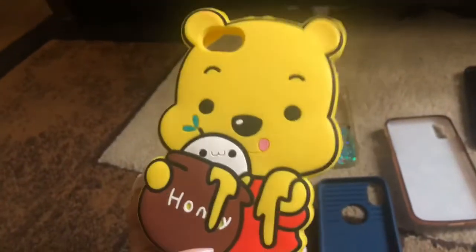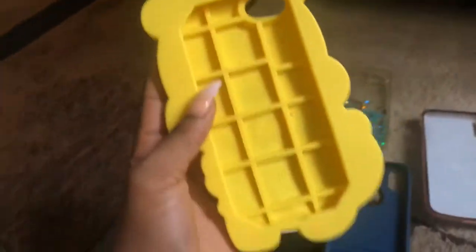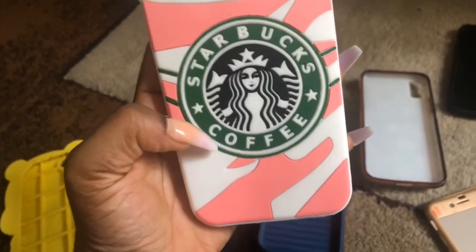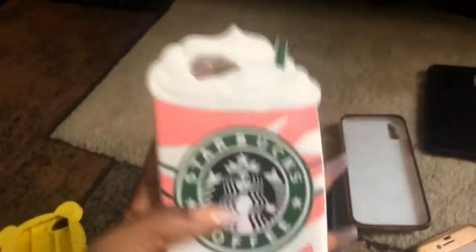I'm back to my channel. I'm going to do an iPhone collection. I added one — the honey yellow. I love it. They have a double phone case.